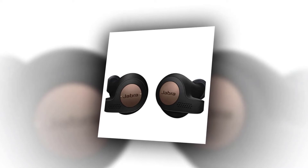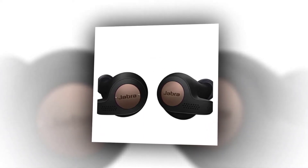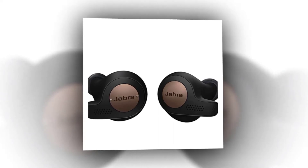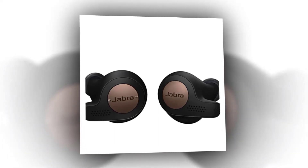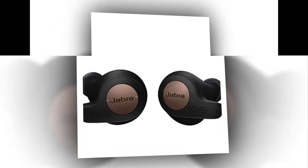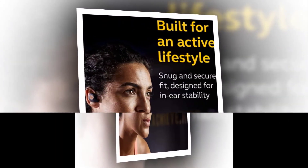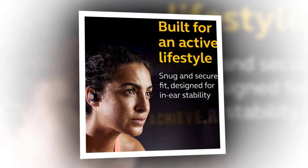Jabra Elite Active 65T Earbuds. Price: $101.49. Brand: Jabra. Color: Copper Black. Connectivity Technology: Wireless. Model Name: Elite Active 65T Alexa. Headphones Form Factor: In Ear.